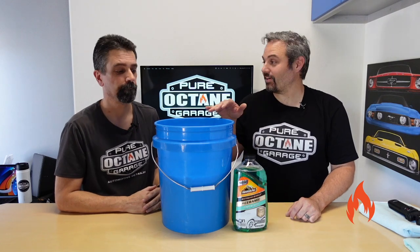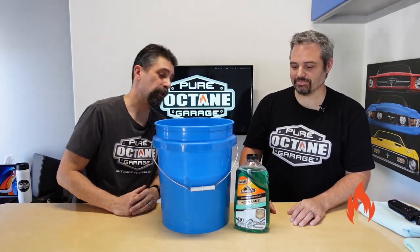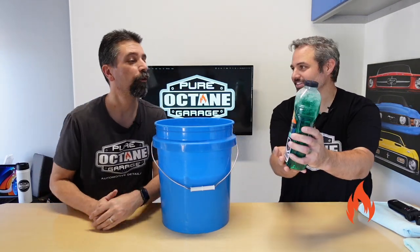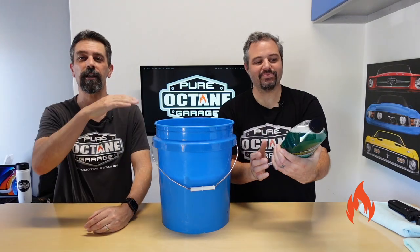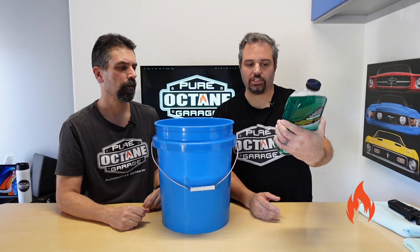And a funny thing is happening right now. We'll get to it. As you can see what we're talking about here today — you can see it. Brian, it's right here. There it is. On the other side of the bucket, we got new Armor All Extreme Shield Plus Ceramic Car Wash.